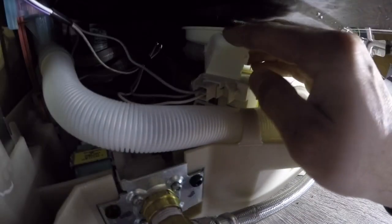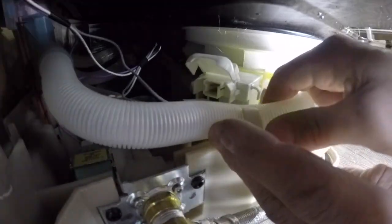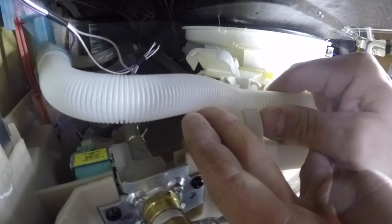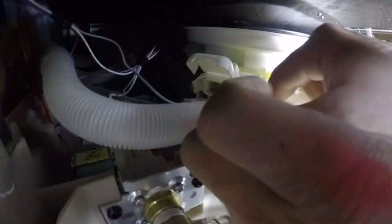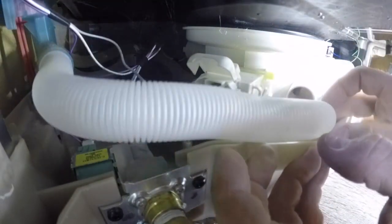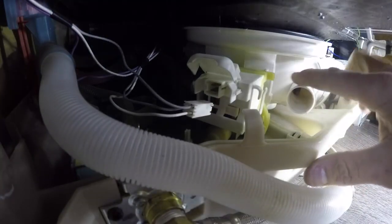We're going to lift the cover on the drain pump Molex plug connector, remove that, and remove the fill hose. Of course you probably want to shut the breaker off before you do this. There's no power down here at this point, but some dishwashers do have power down there even with it off, so kick the breaker off.